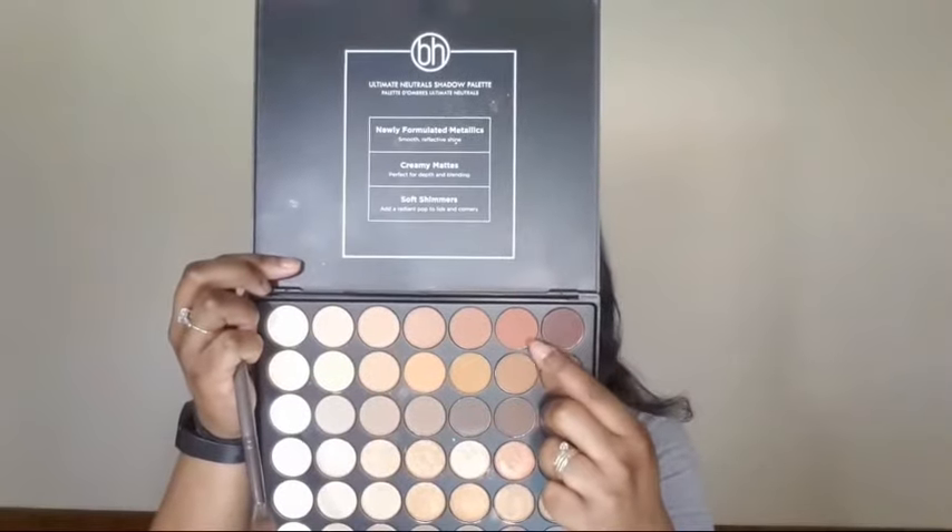Now I'm going to use the ELF liquid eyeshadow and I'm just going to use it as my lid shade today. I'm just going to tap it in with my fingers to blend it out a little and kind of soften it. I'm not going for a cut crease — I just want a little bit of shimmer on the inner part of my eyelids. Then going into another shade, I'm just going to use that to blend everything seamlessly together, remove any harsh lines from the liquid eyeshadow, and marry everything together.